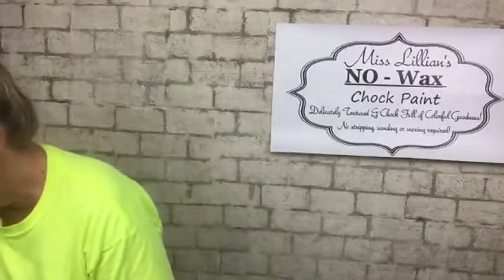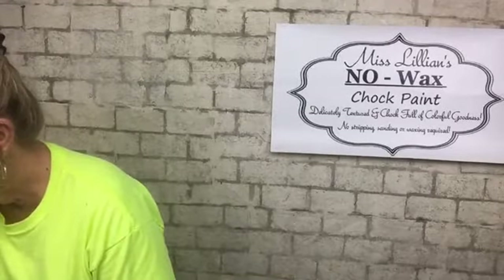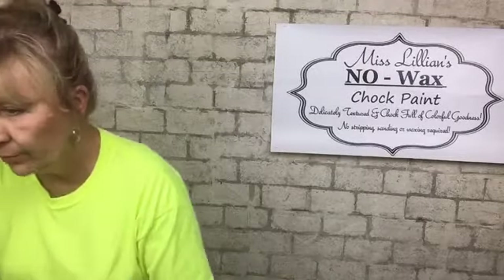Hey everybody, this is Renee with Two Chatty Chicks. Let me get my stuff set up here and we will get with it.